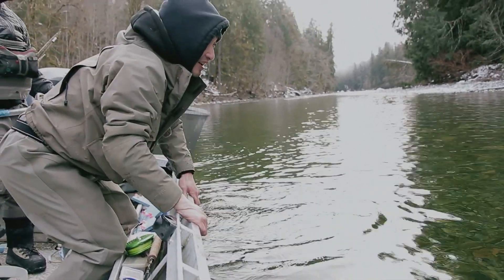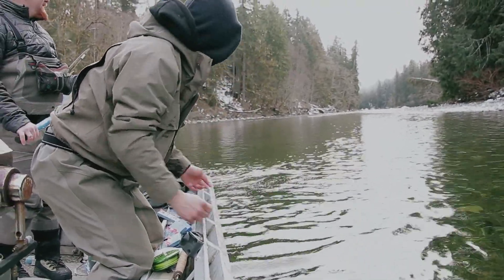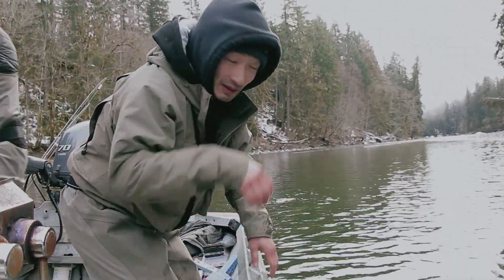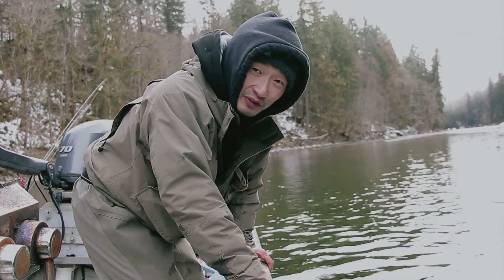There it goes. Wow, that water is really cold. We're finally on the board — one fish. Been struggling a little bit. That's part of the challenge today, being so cold. Hopefully we get a few more.